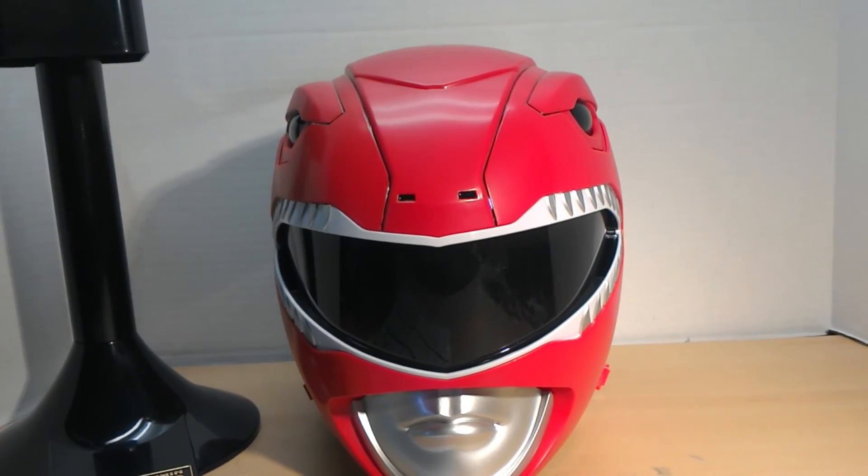There it is guys — the brand new 2016 MMPR Legacy Red Ranger helmet. It's beautiful. It looks really, really good in person and the paint is excellent — the whole molding looks excellent. We'll see if I end up doing some customization, not on the outside, but maybe some foam padding on the inside. They keep saying it's made to wear for hours of cosplay, so we'll see how comfortable it is.